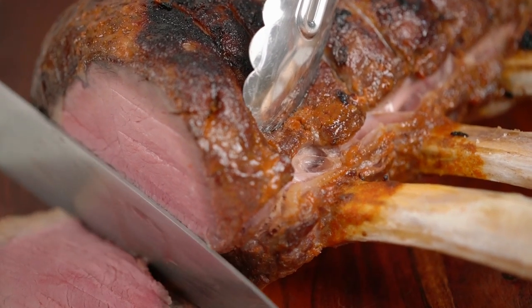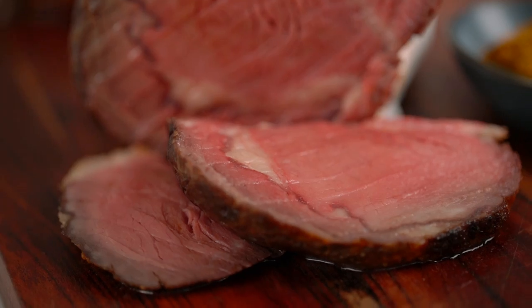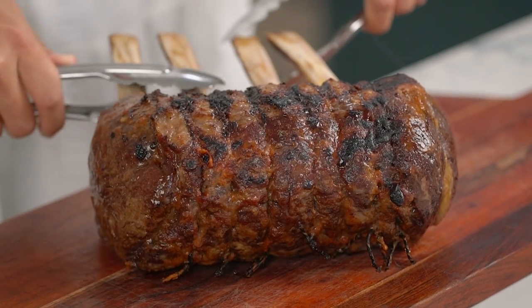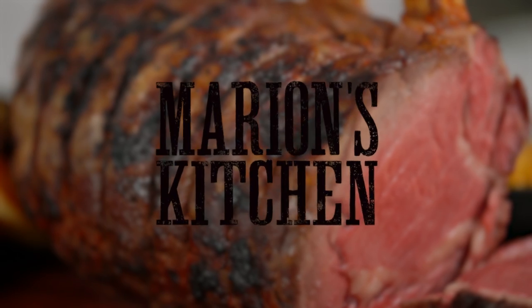How do you cook the perfect roast beef? Well, here we go guys. I'm going to walk you through it step by step and I've got a few little tricks up my sleeve that are going to make it even more amazing. This is my very best roast beef.